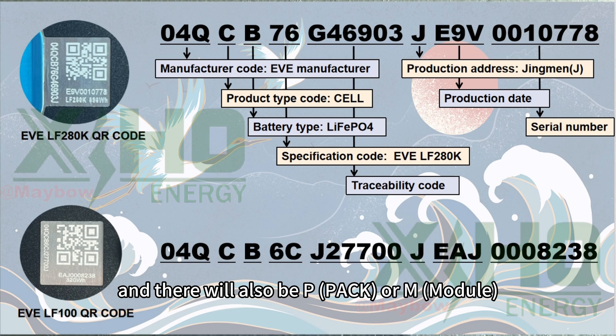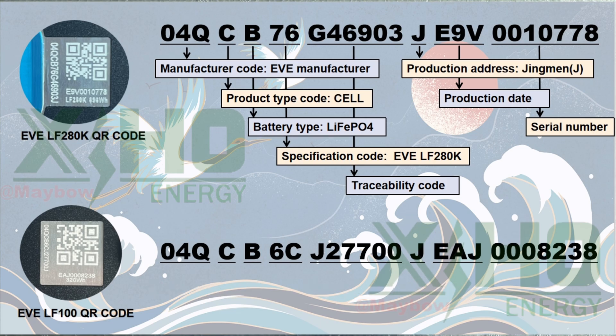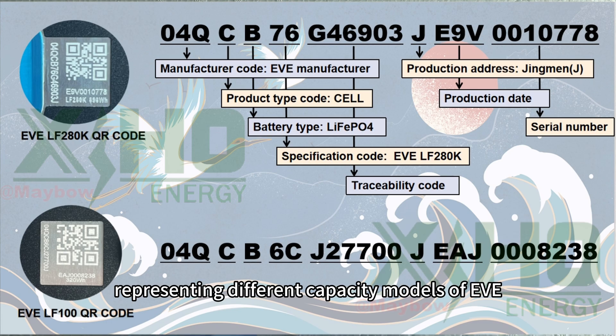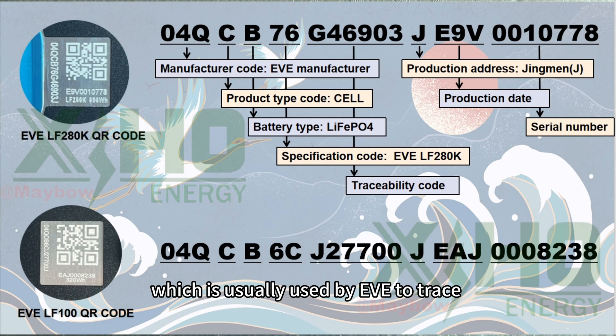'B' stands for the battery type: LiFePO4. '76' stands for the specification code, representing different capacity models of EVE. 'G46903' stands for the traceability code, which is usually used by EVE to trace which workshop and production line this battery was produced on.